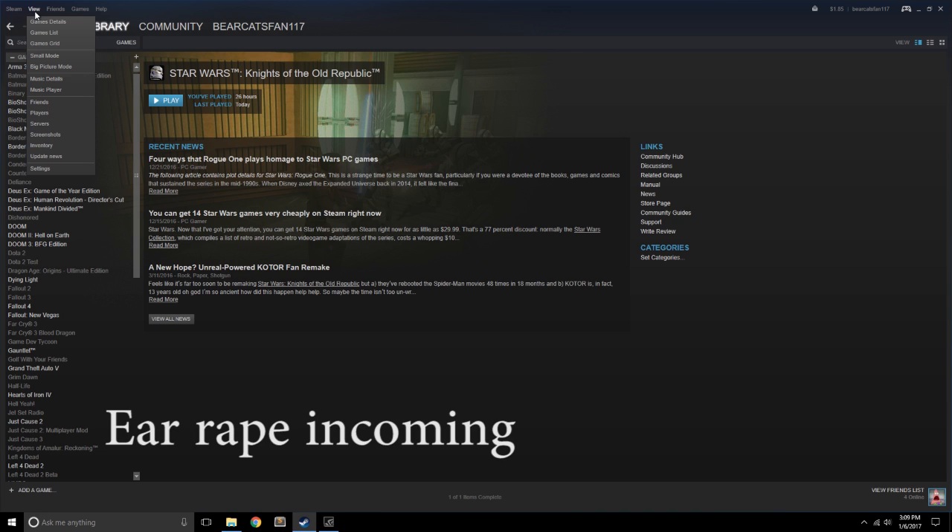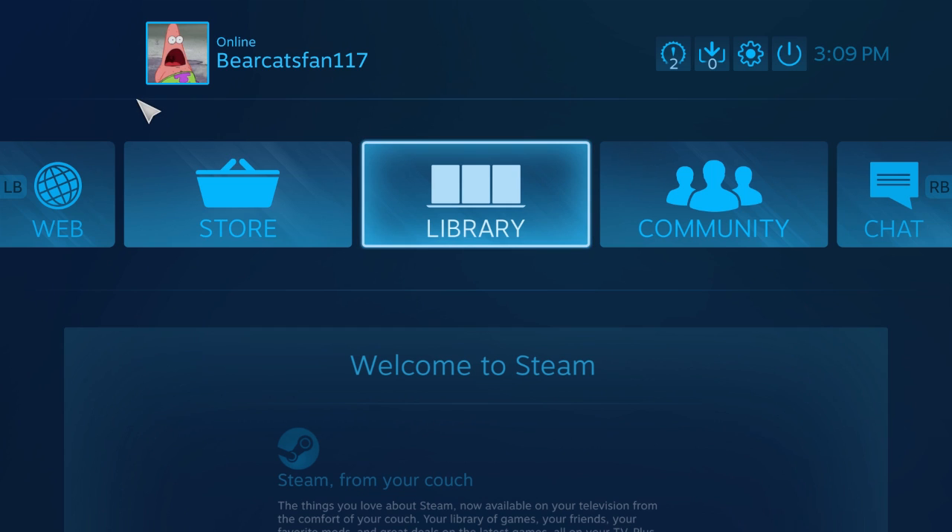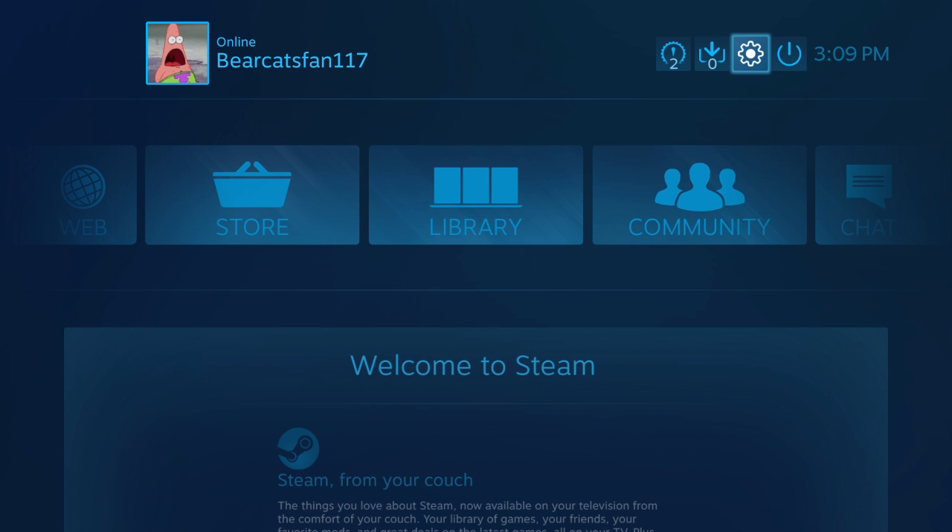First, god help us, we're going to enter Steam's Big Picture Mode. And here we are in Big Picture Mode. I know it's very annoying, but first we have to go up to this little gear, which is settings.